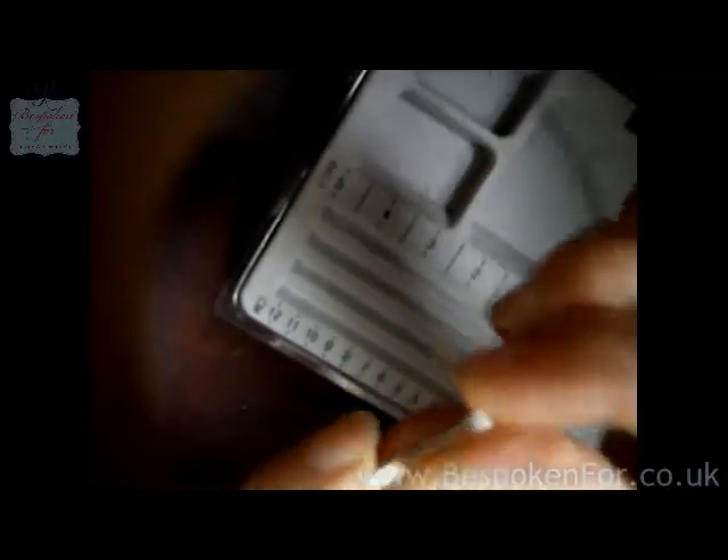Now because this wire is so thick it is very difficult to work with. Even though it is soft and fully annealed it is still quite harsh.